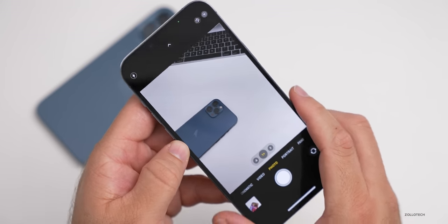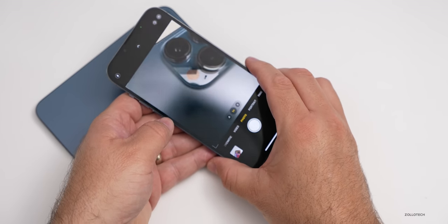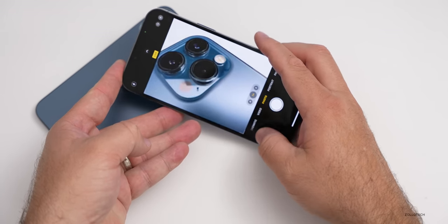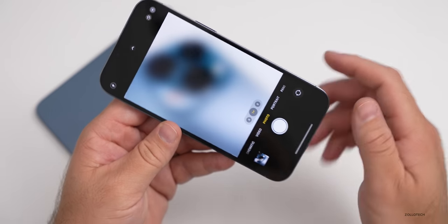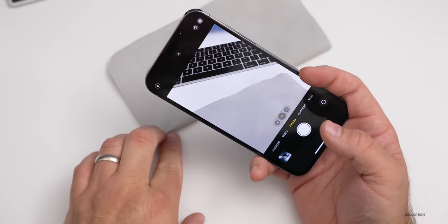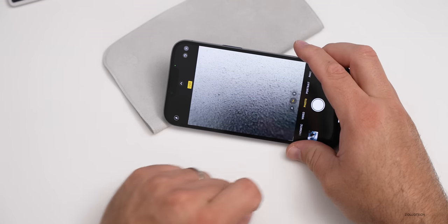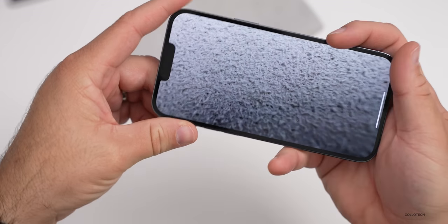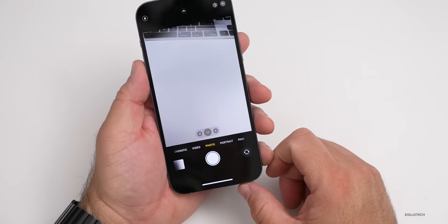This also has a macro mode — as we get closer to an object, you can see it jumps to a macro mode. It's very hard with reflections, but we can snap a picture and see how close we can get. We can zoom in and there's pretty decent detail. You can see all the dust particles. And maybe we can get even closer — let's try this cloth that we clean the Pro Display XDR with. We can see the individual fibers of that cloth as we zoom in. So that new macro mode built into the iPhone 13 Pro and 13 Pro Max is really impressive.